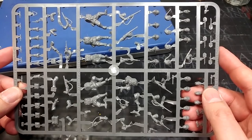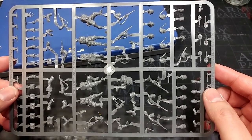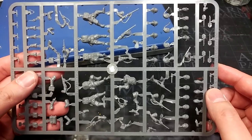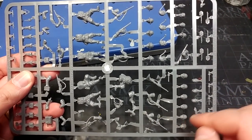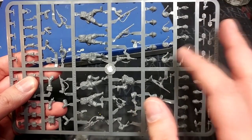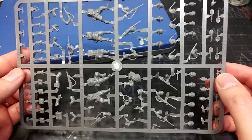Let's begin by getting a quick look at the sprues. There are way better photos on the Warlord website if you want to check out the sprue in greater detail, but a quick look can't hurt. One of the cool things about the set is that you have the option of the desert helmets, the cork helmets, the steel helmets, and also a bunch of fezes — I do not know how these guys expected to be taken seriously wearing a soft fez into combat.